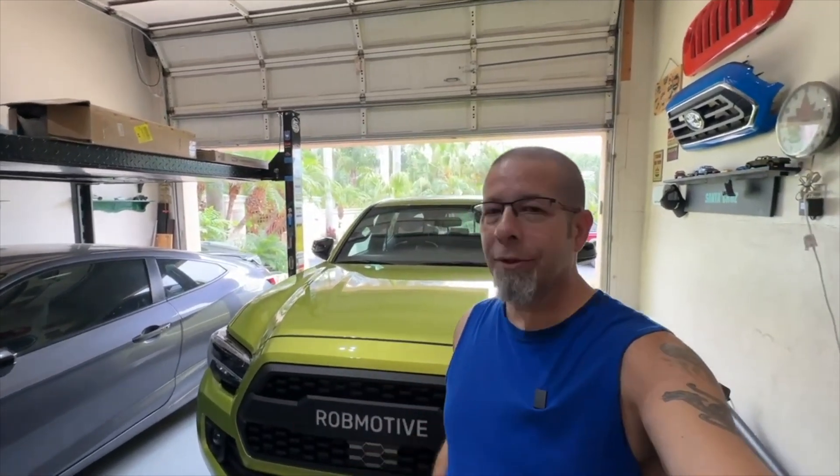Good afternoon everybody and welcome back to Rob Motive. Today I'm going to talk about wheels and tires because I get a lot of questions on the channel about it, and I think I've learned a little bit since I first jumped into the wheel and tire modding aspect of owning a Toyota Tacoma.